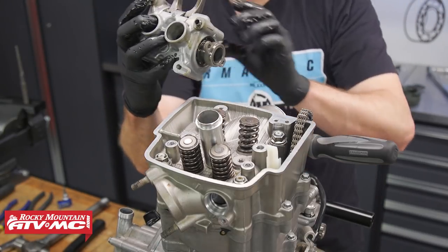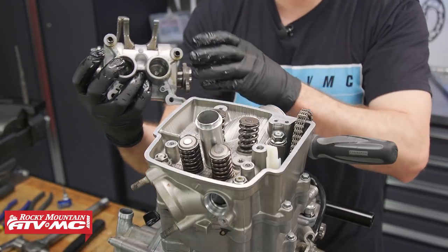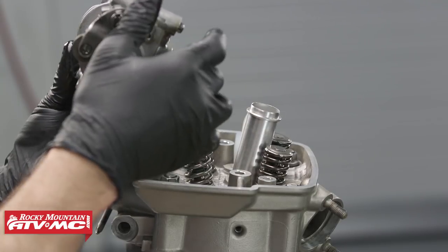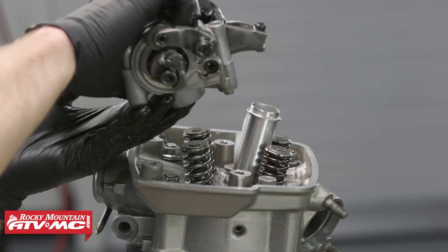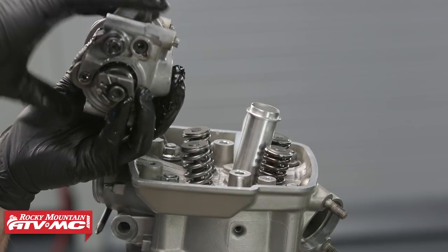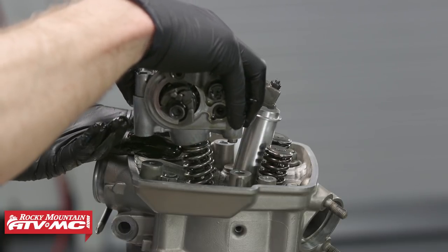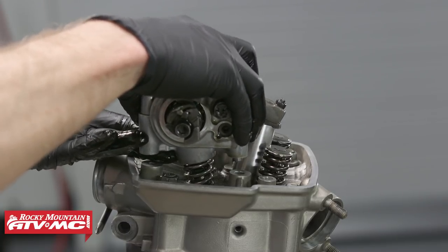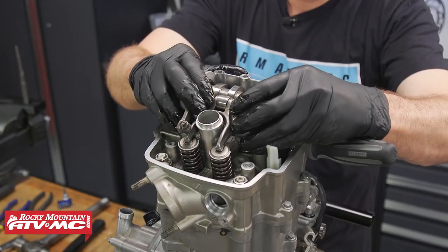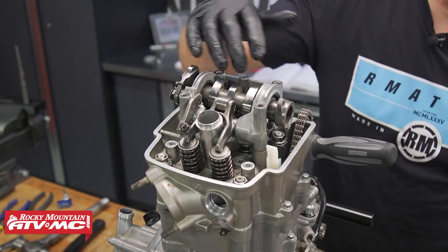We'll go ahead and put our shim buckets into place — we've got them all lubed up already. When you put these in and out, make sure they slide smoothly. As I put this cam holder on, I'm just going to use two fingers to cover the buckets so they don't fall out. We've got our two dowel pins right here on the bottom, so we'll slide our buckets over the intake valves and slide everything into place, making sure we align these dowel pins.